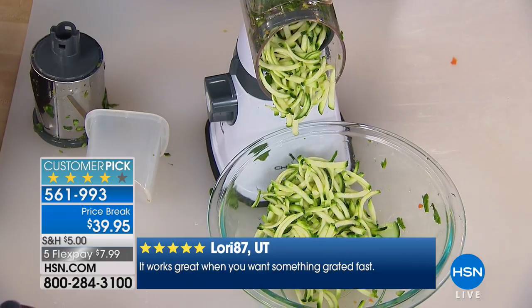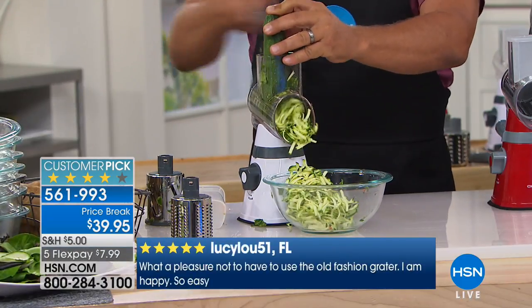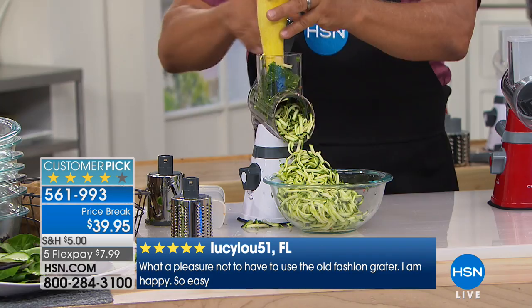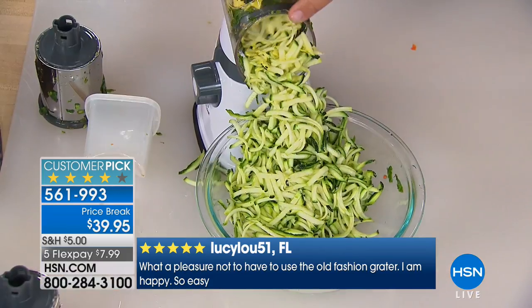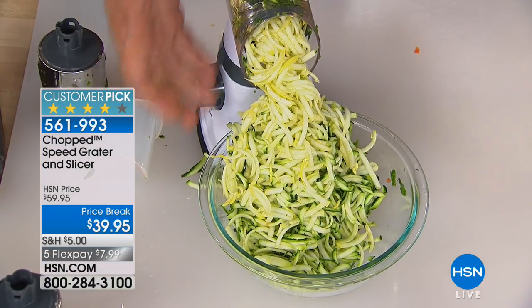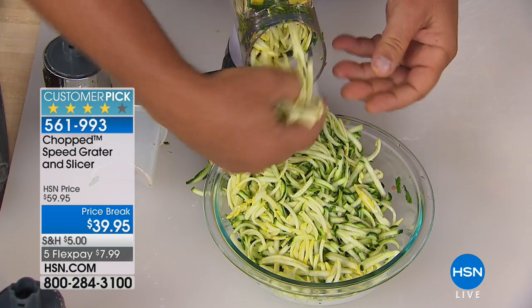For me, doing this job every single day and seeing different products, some products stand out more than others. This is going to be probably one of the biggest sellers you've ever had, John. It saves you so much time. It's one of the most popular machines because it's so simple to use.